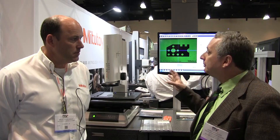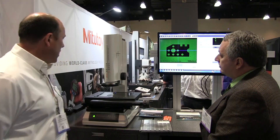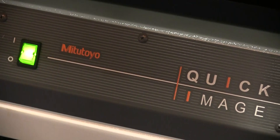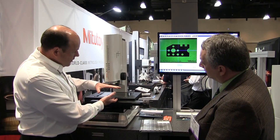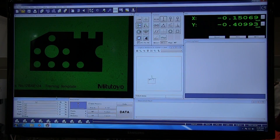I'm with Bruce Zimmerman. He's a sales engineer at Mitutoyo America. We're standing in front of a camera-based inspection system. This is what we call our Quick Image system. It's got a telecentric lens. Telecentric means that it's going to allow for a bigger depth of field, makes for a nice clear, crisp image, and gives a nice big field of view — about an inch.